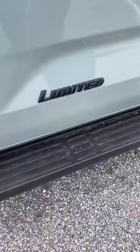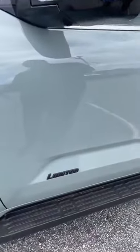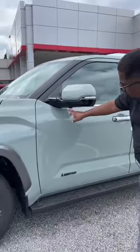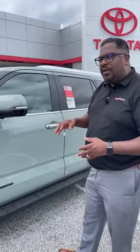I notice here that we've got the panoramic view monitor. Instead of just having a backup camera, we've actually got four cameras — I can see one underneath right here on this side — so it allows you to look all the way around the vehicle.